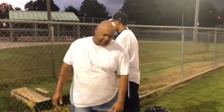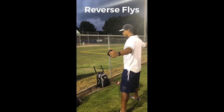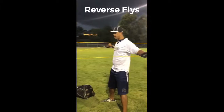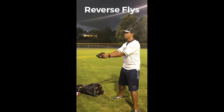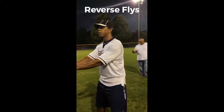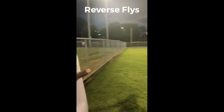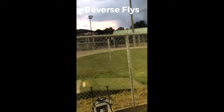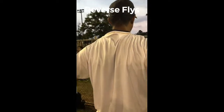The first exercise is the reverse fly. Reverse fly — nice slow controlled motion, back straight, good posture. You should feel it right back in your trap area. 12 to 15 reps. These are the reverse flies. My exercise science guy right here with this big old keg — keep us going.